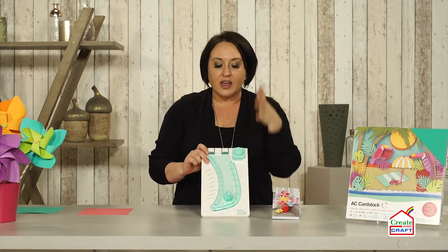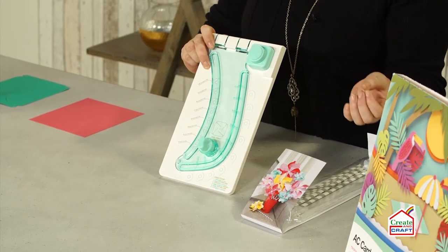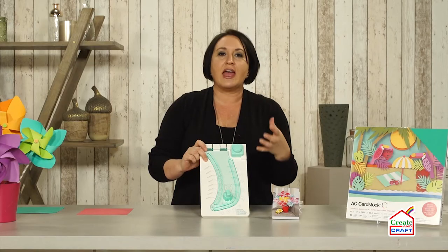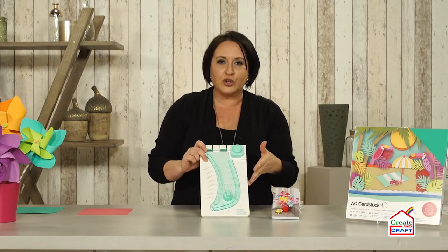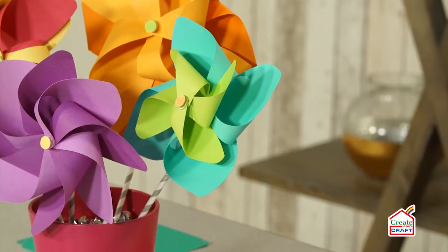This is another addition to their whole punch board line. Now if you know We Are Memory Keepers, you know that they create amazing engineering and their punch boards allow you to create amazing projects just like this right here. And in fact this one is called the Pinwheel Punch Board. So I'm going to show you how quick and how easy this is to do with just a few steps.